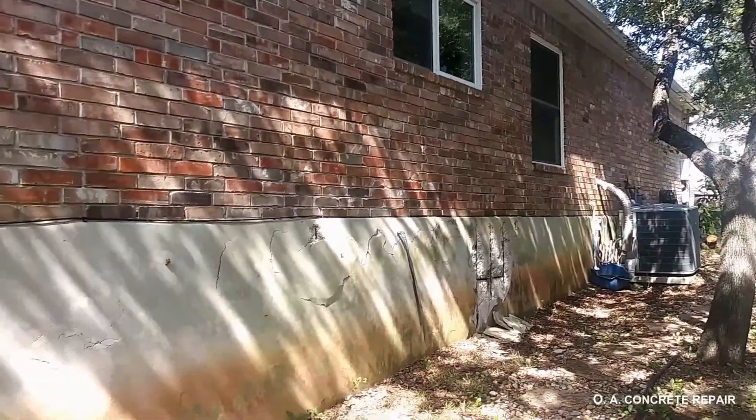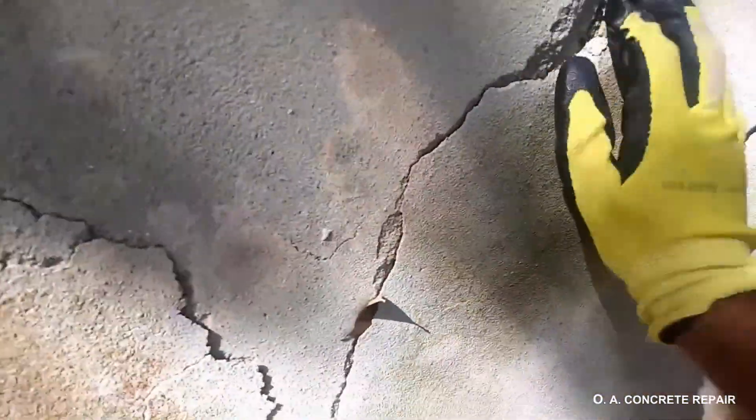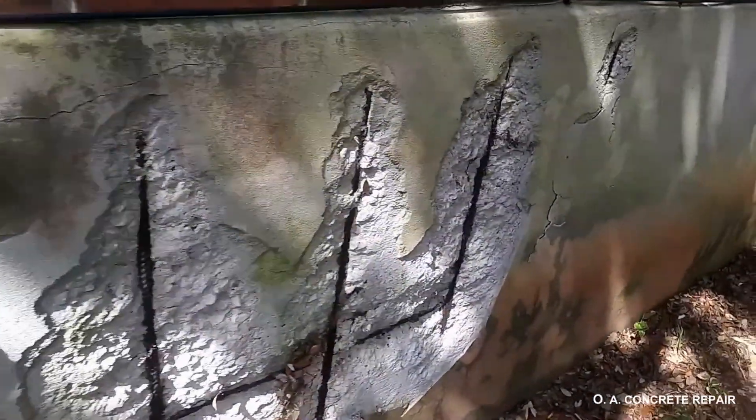The concrete foundation of a house is a very important component. In this video, we're looking at a foundation with severe corrosion damage. Notice how the cover layer of the concrete has delaminated as a result of rebar expansion, which is the side effect of corrosion.